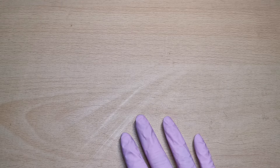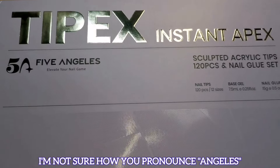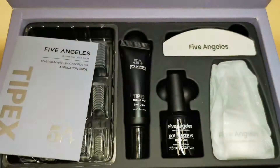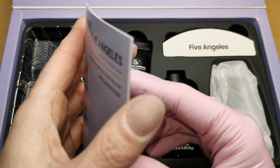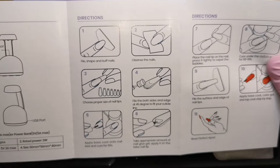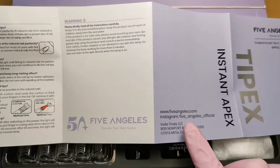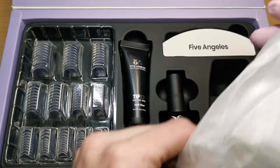Hi guys, welcome to another video. Today I've had a parcel arrive from Five Angels and they've sent out their Tippex Instant Apex Sculpted Acrylic Tips Nail Glue Set. Inside the kit looks like this — really well put together, I'm loving the aesthetics of this. We've got your instruction manual that tells you about the mini lamp, with nice detailed pictured instructions. We've also got FAQs, warnings, and Five Angels contact details.